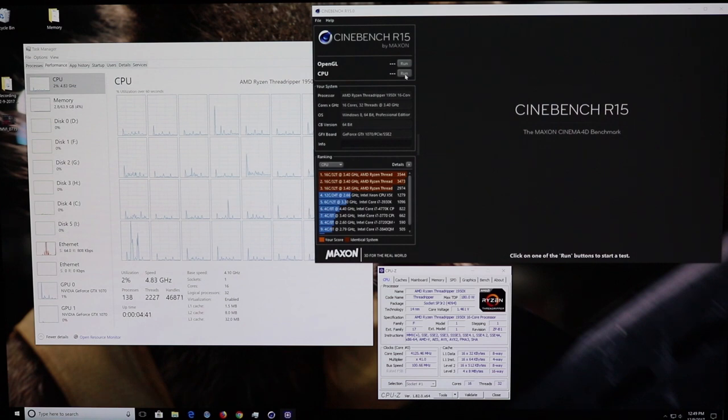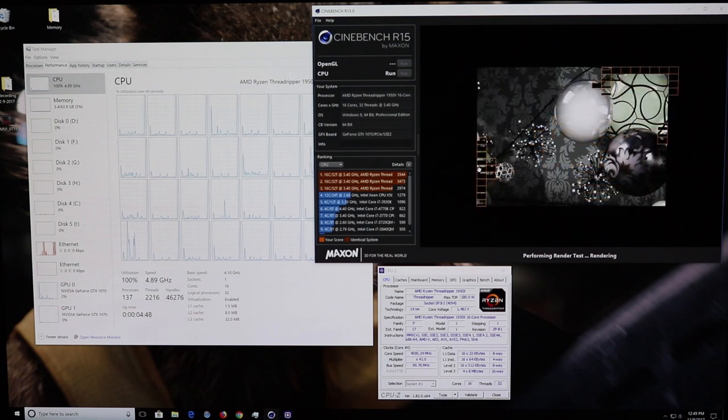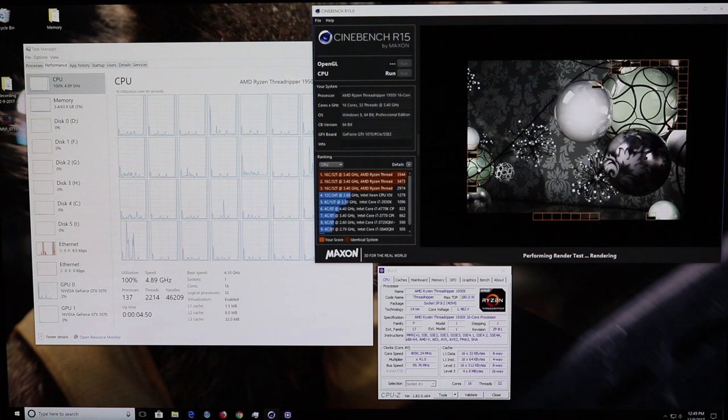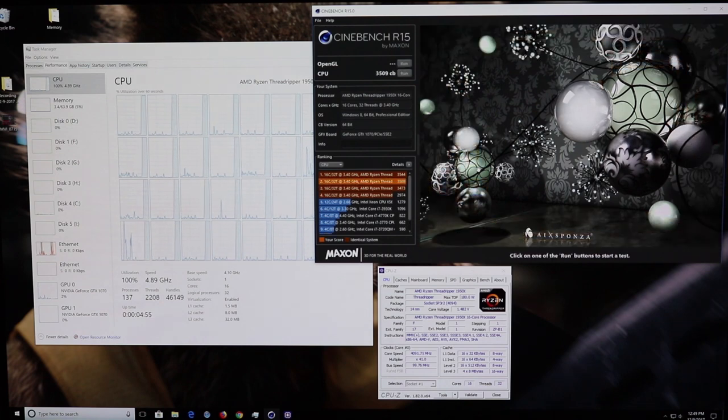Cinebench will crash your system if it's not close, so run it and see what happens. Hopefully if all is well, you don't crash and you'll come back with a pretty decent score, hopefully close to 3,500. I came back with 3,509 on the Cinebench. Task manager should show your base clock speed at 4.10, and if she's busy doing stuff, she should turbo boost up to 4.89 to 4.9 gigahertz.